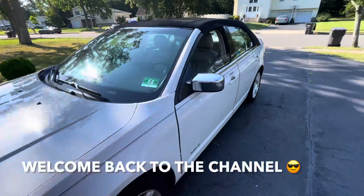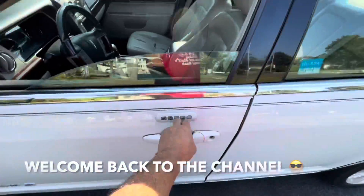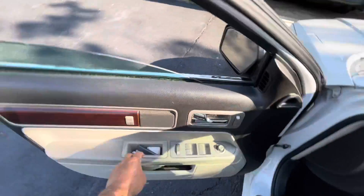Hey guys, welcome back to Fixing It, and today I'm going to show you how to replace the door handle on this 2009 Lincoln MKZ.